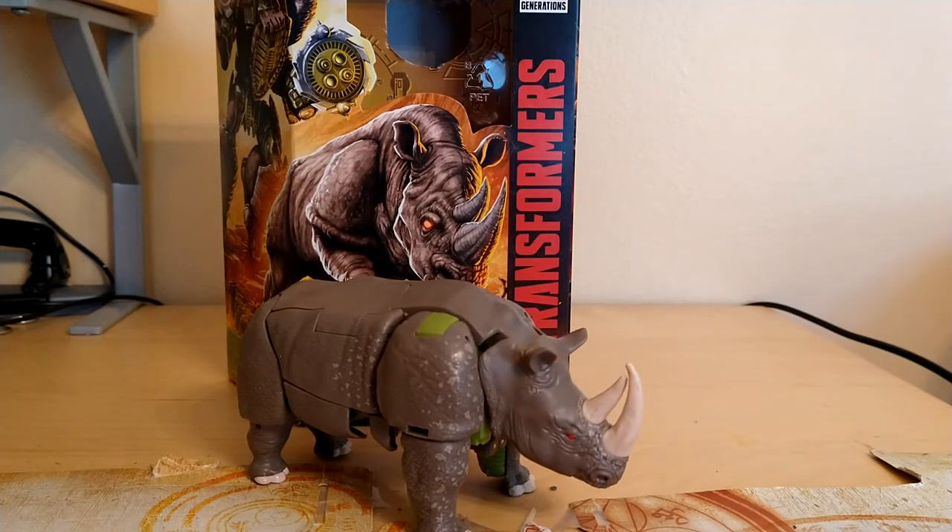Hey YouTube, BlackwatchJazz here, and today we're going to be reviewing the Transformers Kingdom Voyager Class Rhinox.